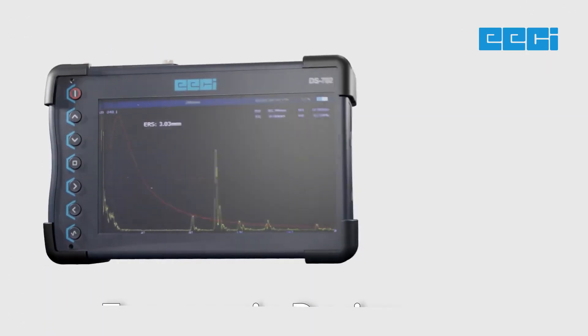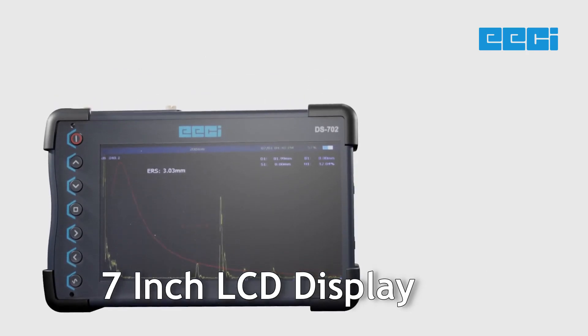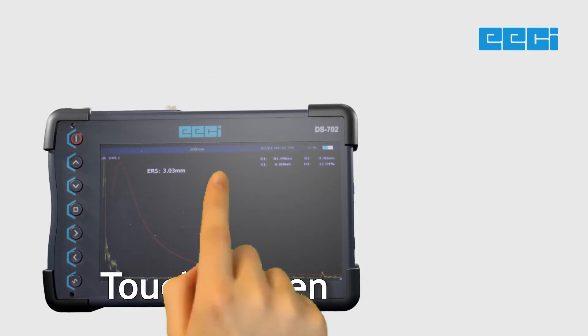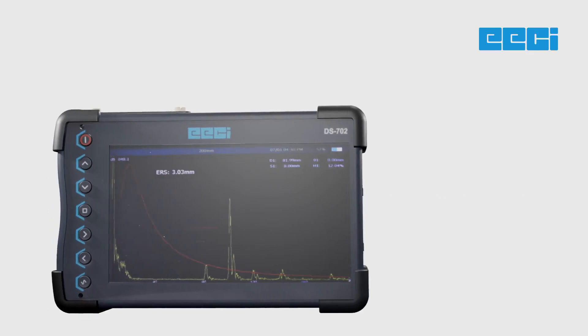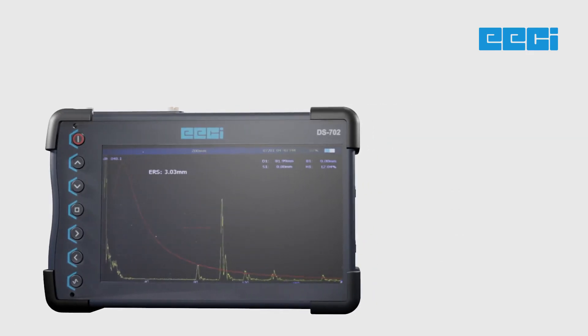Its lightweight and ergonomic design, combined with a 7-inch high-brightness LCD display, 1,000 nits of brightness with touchscreen feature, ensures comfortable handling and effortless inspections. The touchscreen interface enhances the user experience, allowing for seamless operation and saving you time and effort.